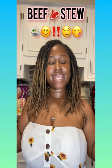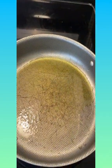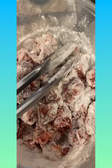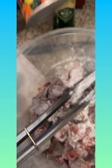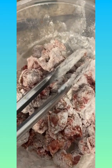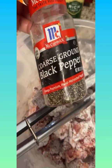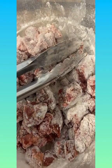Hey you guys, so today we're gonna be making beef stew! I put the stove on medium and put some olive oil in there. For the meat, I seasoned it with cajun seasoning - I'm doing it my way, following my own recipe - cajun seasoning, some coarse ground black pepper, and I covered it with some flour.